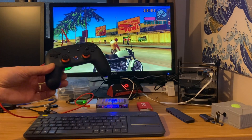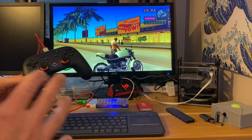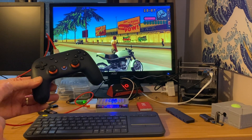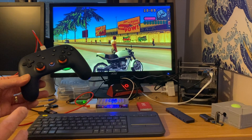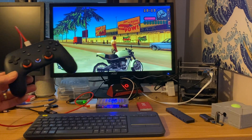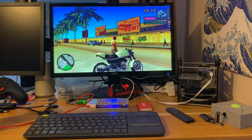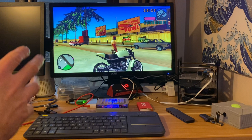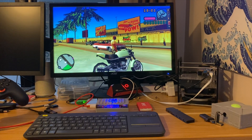Controller support's a bit weird. The only controller that was recognised out of all the ones I've got was the Stadia controller, which is really surprising. I did a shorts video on this because it's going to get Bluetooth support soon — the Orange Pi 5 doesn't have Bluetooth built in. But let's look at the game and show you how well it runs, because it is remarkable.